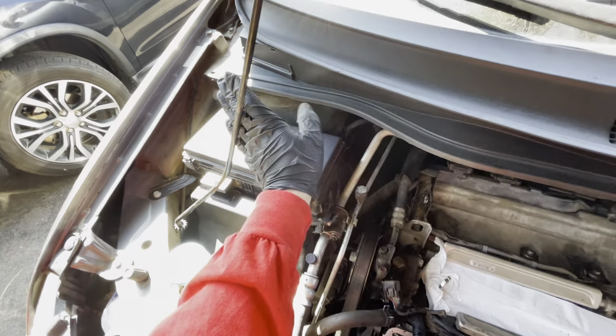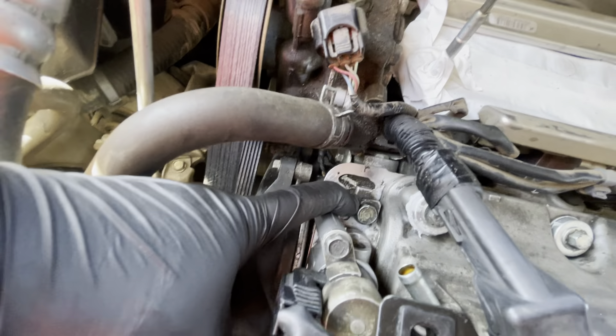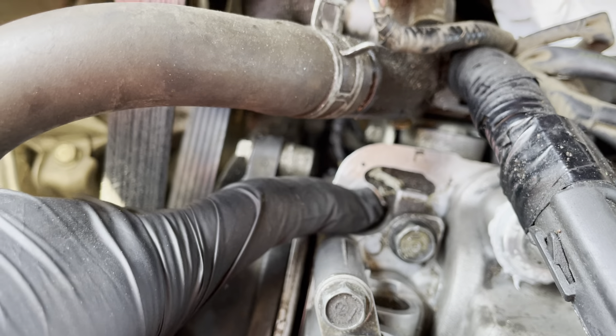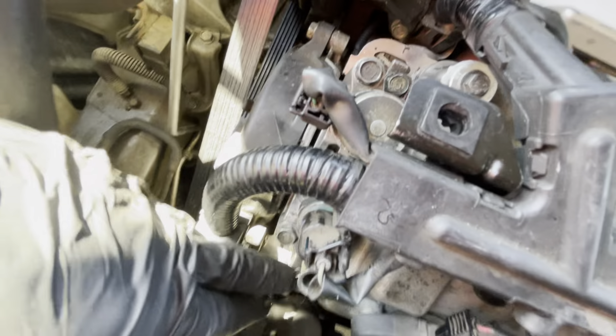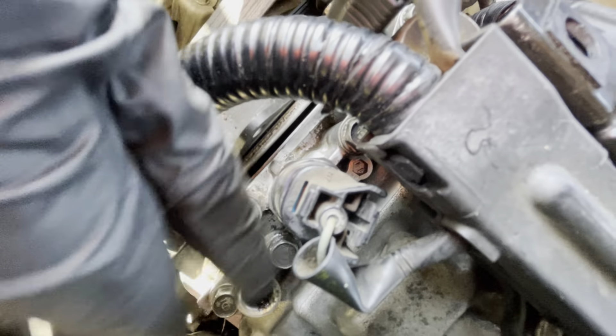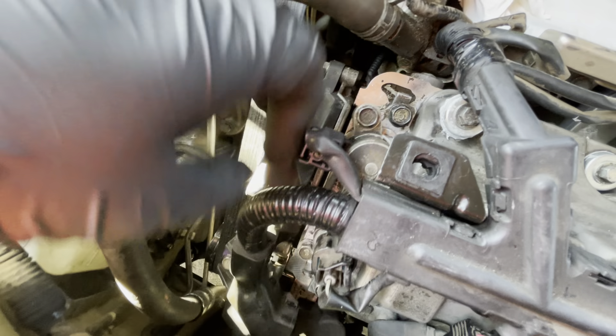Just hold it to the side so it's not in your way, and then you'll be able to take everything out — pretty simple. Also, I assume you're replacing the VTC solenoid gasket. For that one, don't touch these bolts, leave them as is. You just have to take this one out and do these two on the bottom.